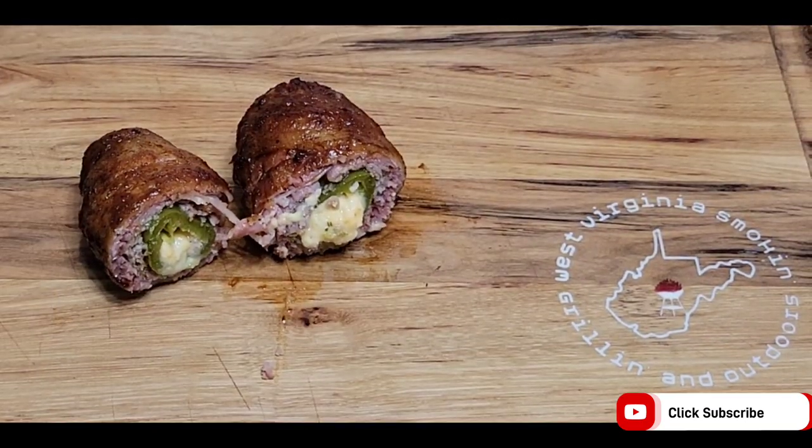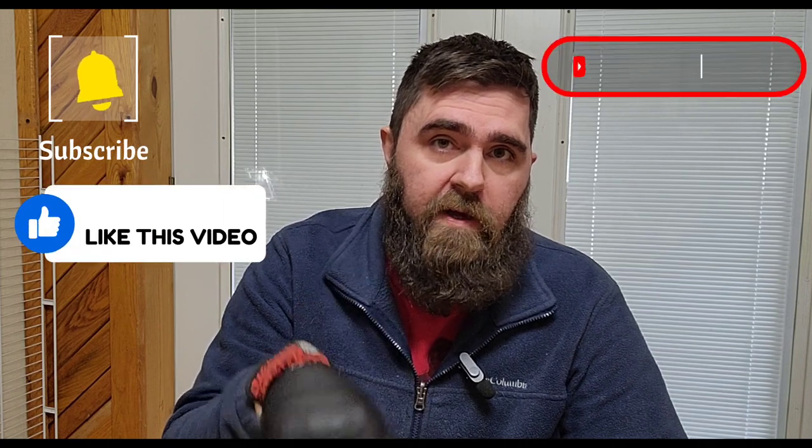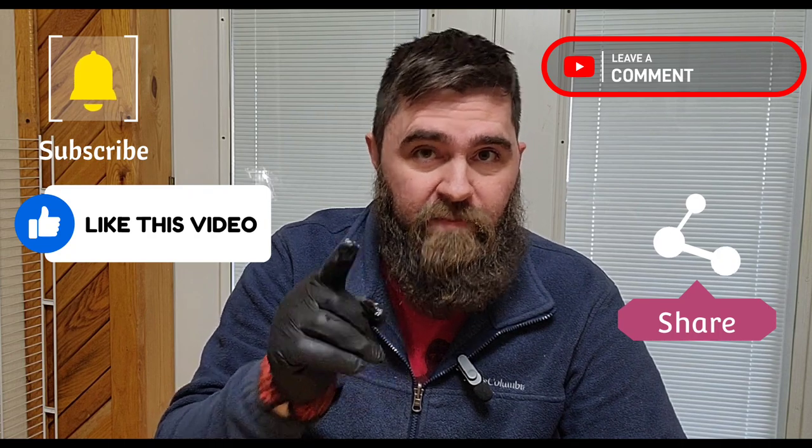You've got to get yourself some of that. Let's try it out. All right — Texas staple, armadillo eggs. Good right there. See that smoke ring going all the way through it. Post oak, hickory — good mixture. Dano seasoning, really good. If you haven't tried an armadillo egg this way, you need to try it. That's it for West Virginia Smoking, Grilling, and Outdoors today. Subscribe to my channel, like this video, comment if you have anything to say, and share it on any social media outlet that you desire. Until next time, we'll see you.